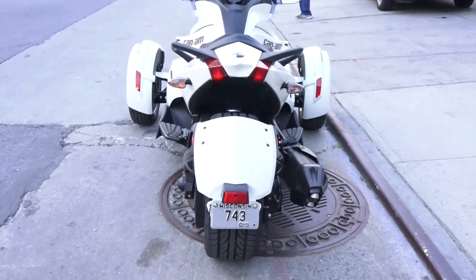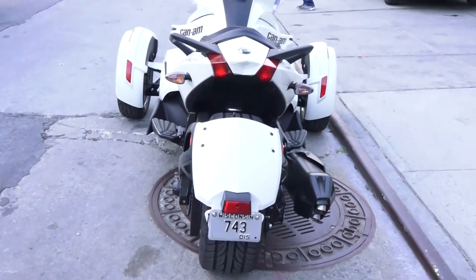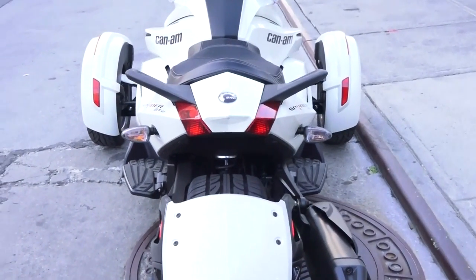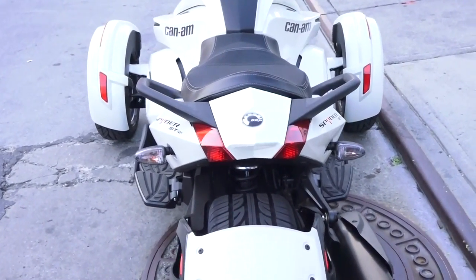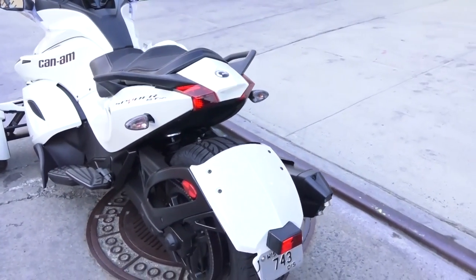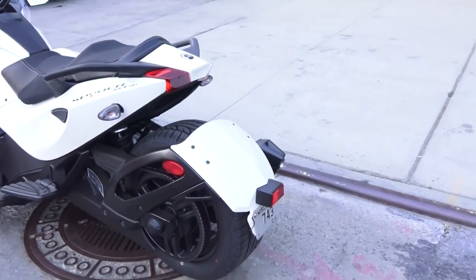We're going to take a look at the Can-Am starting from the rear. You notice right off the bat that we have two sets of lights. In the middle we have the brake lights. Very aggressive looking, and we have the left and right indicator lights.